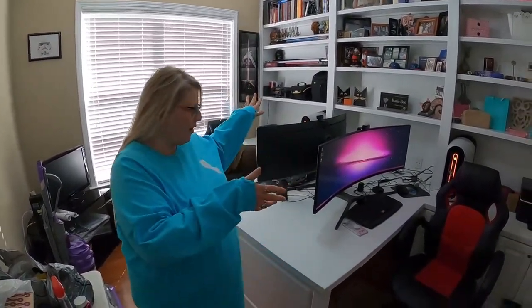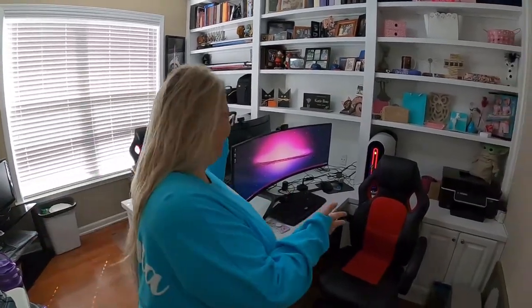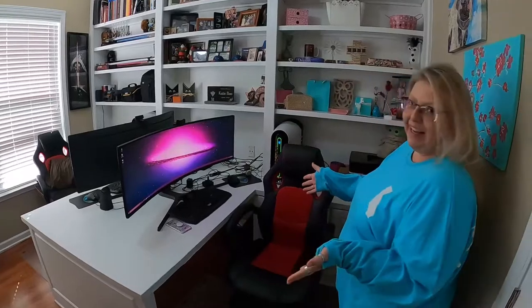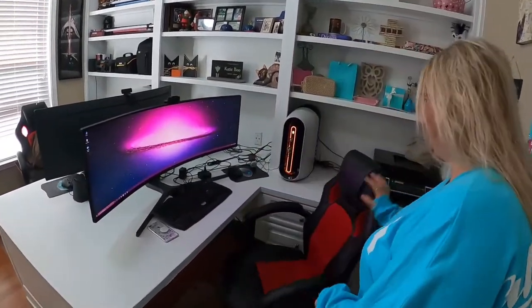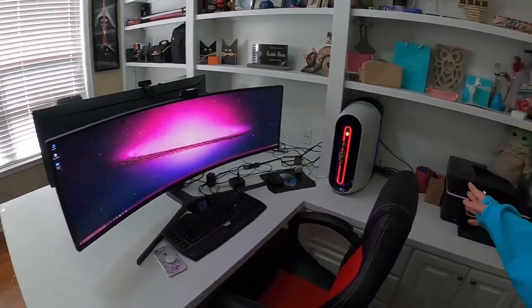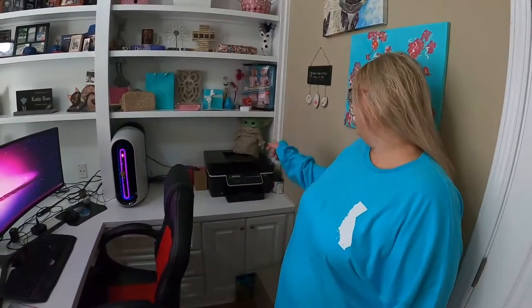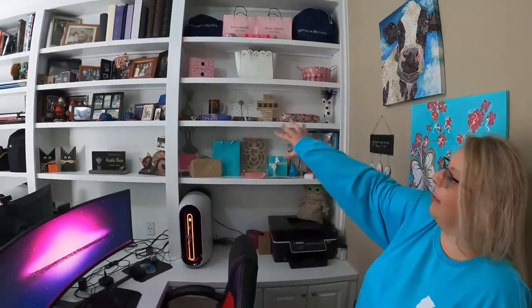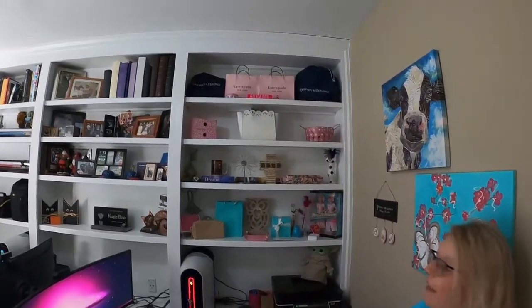We got everything set up — this is our little studio office. Do you want me to give them a tour? This is my side. New computer set up with my monitor set up, webcam, and I finally got this shelf organized the way I want it for right now.